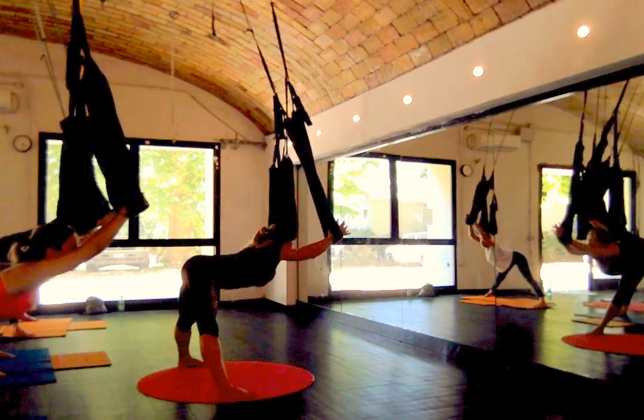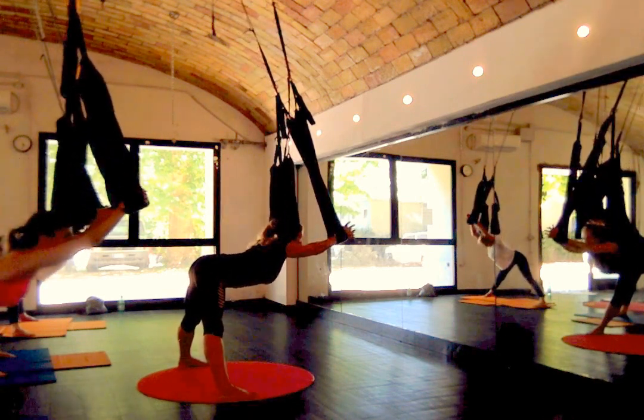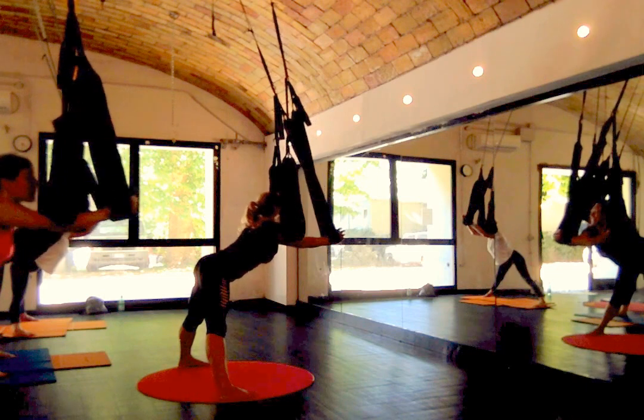Inhale, press. Good. Exhale, lower. Nice and slow. So the more control that you use, the more arm strength you need. You guys can feel your arms. Inhale, press.